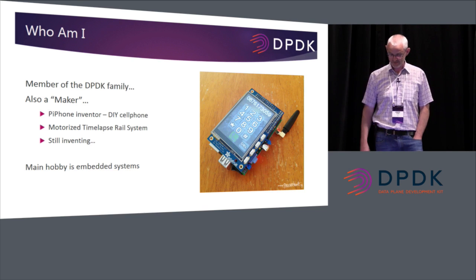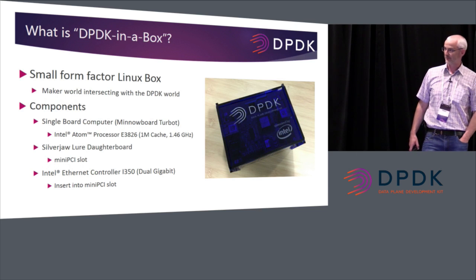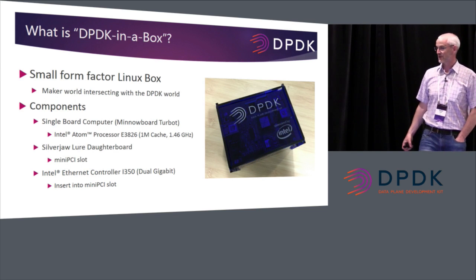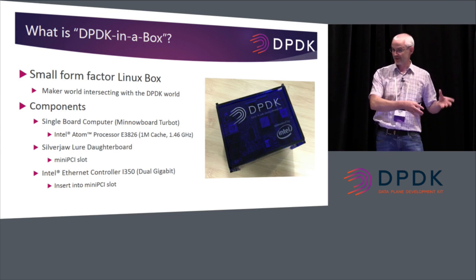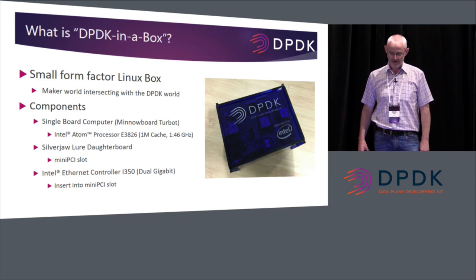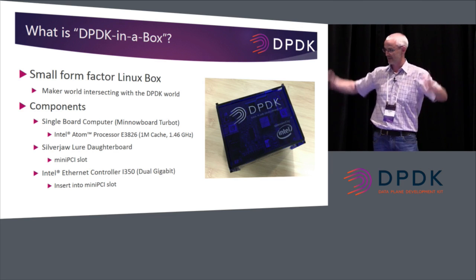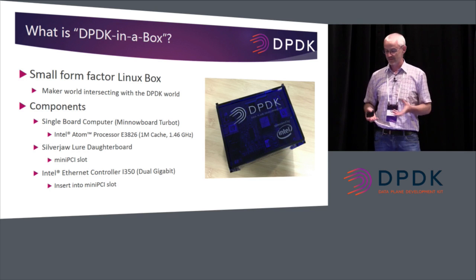One of the things I did when I came into DPDK — I joined it permanently about a year ago — was to try and merge my maker hobby with the day job. It's what I try to do to seek innovations. I said to myself: we normally deal with these huge rack servers with DPDK. What is the smallest possible box you can get reasonable performance with DPDK on?